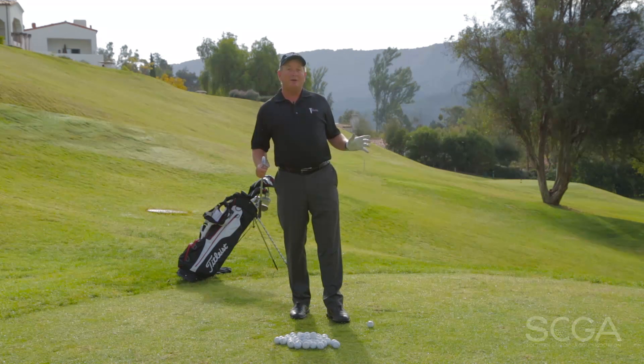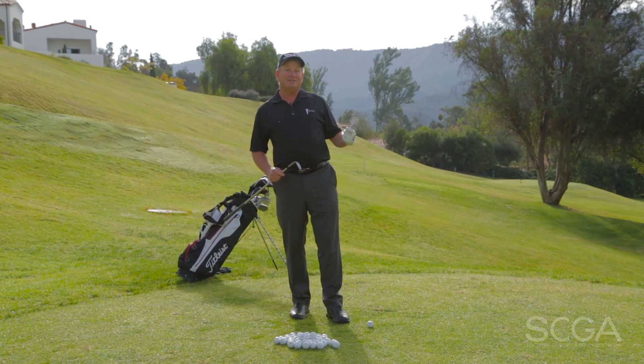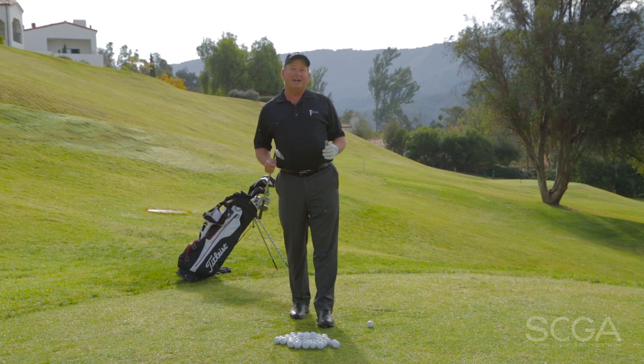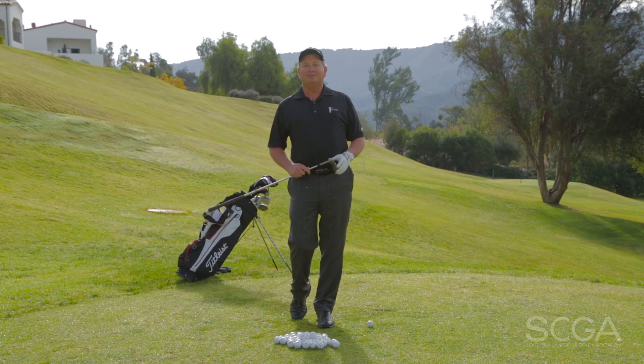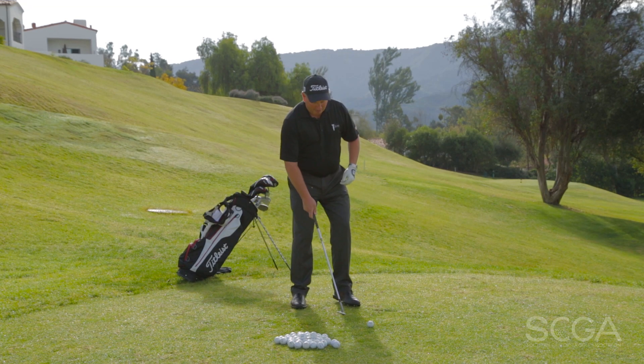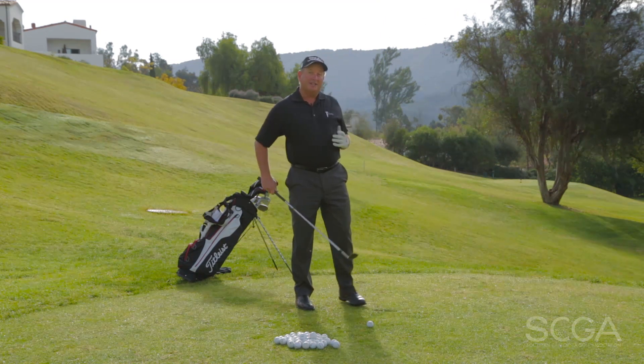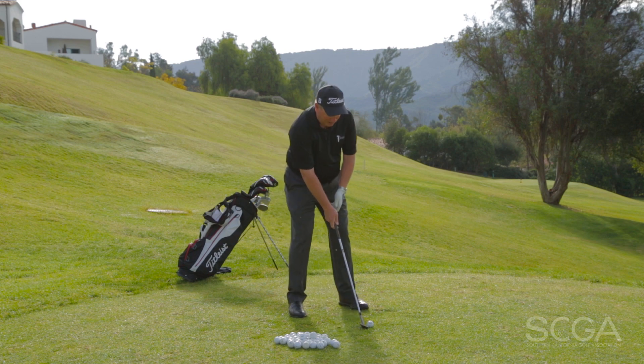We're not going to predetermine how far that distance is. We're just going to hit the shot until it's going the same distance each time. We own that shot and then we're going to measure how far that is. I like to refer to it as ribcage to ribcage — we're just going to set up to the golf ball, work ribcage to ribcage with a consistent tempo and hit some shots.